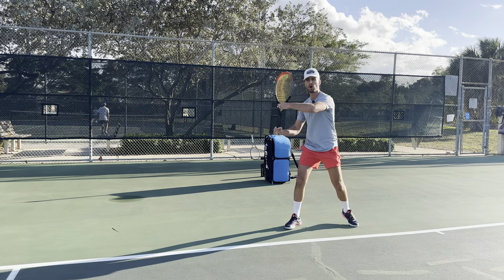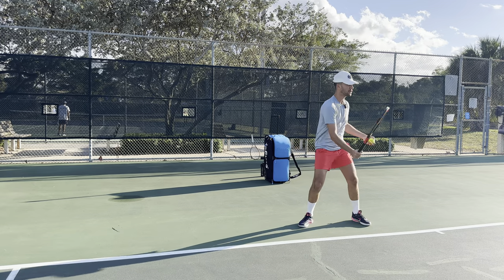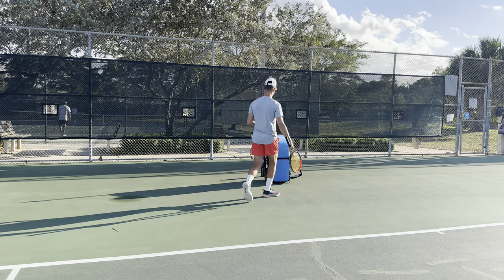I am pushing the racket back with my top hand. Why do I do that? It's a great way to ensure that you turn because when I push it back with my top hand, that's going to ensure that I'm turned when I hit and I will be able to rotate every single time.